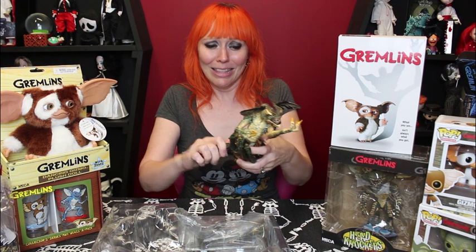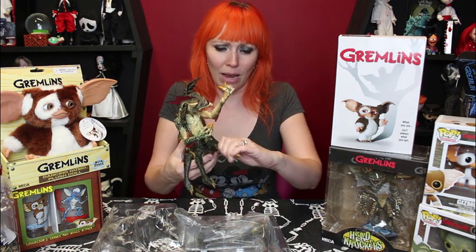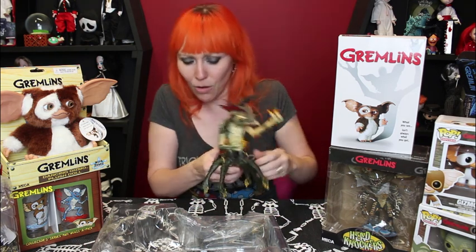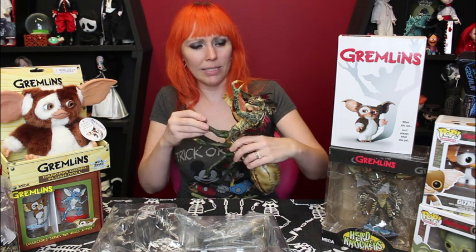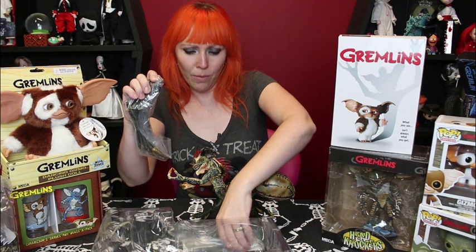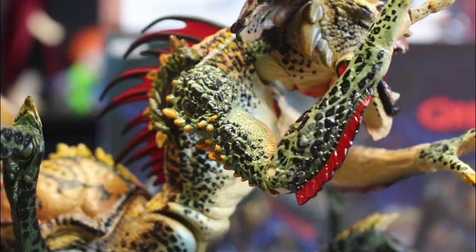Oh my God, look at this guy. Could you imagine coming upon this guy? So it's got the top part of the leg here. Oh my goodness, this might take a minute. I'll probably assemble these and we'll just speed through it or something. So here are — ooh — these little pincers. Oh my gosh, you guys, there's so much.